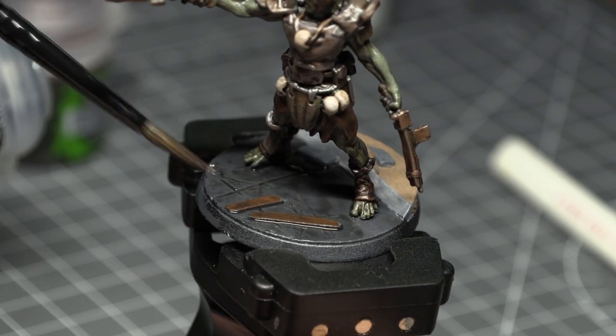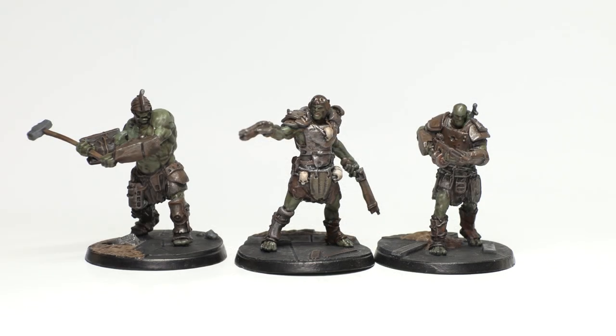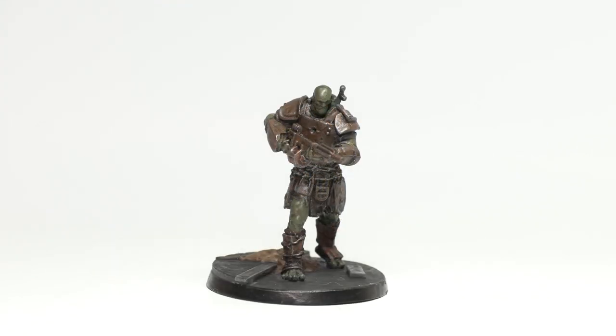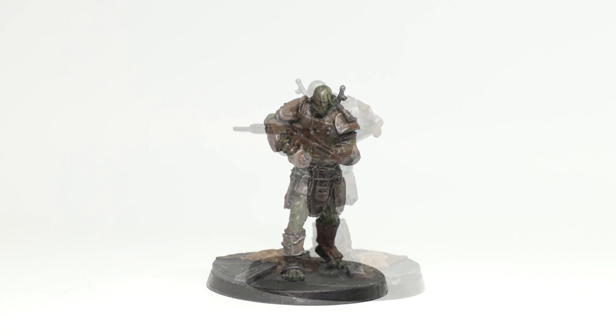And folks, that was it. Out of all three mutants, the least armoured one is the one I'm most pleased with, mainly because we see more of his skin and less of the armour, which I feel I did a bad job on. I do feel the work on the armour of the other two just adds too much rust and brown to the mini, and I think I'll be less generous with that in the future.